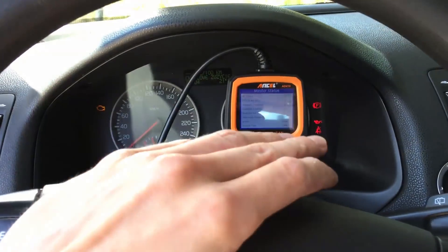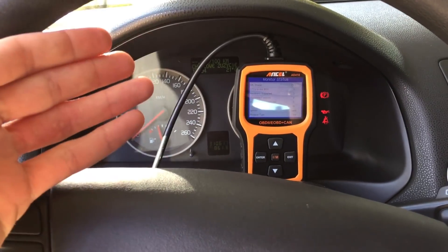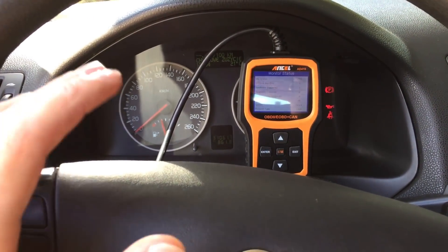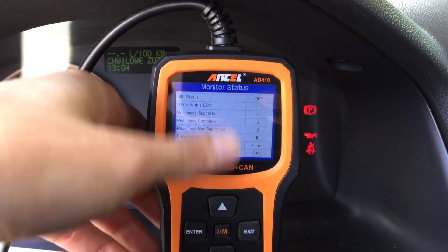After 20 meters the engine just shut off. I couldn't start it, or if I even can start the engine it shuts down again in 5 or 10 seconds. After some fight I got it back to my driveway and right now I'm trying to check what's the issue with it.